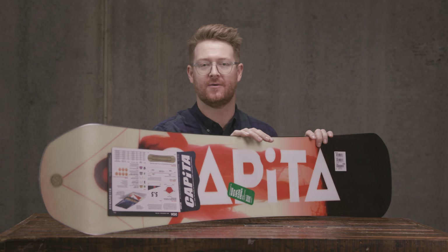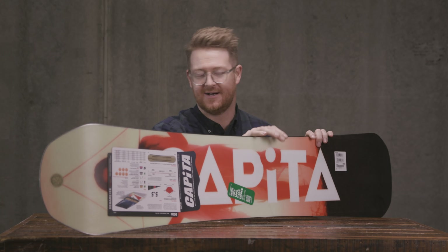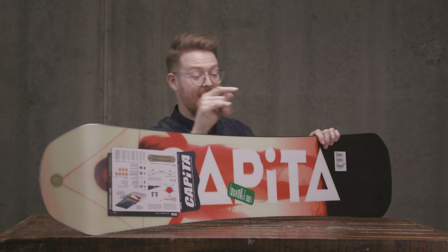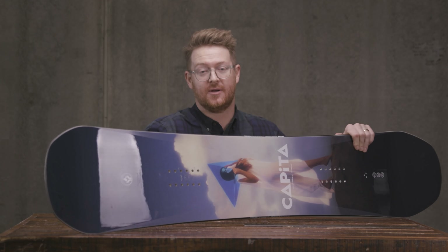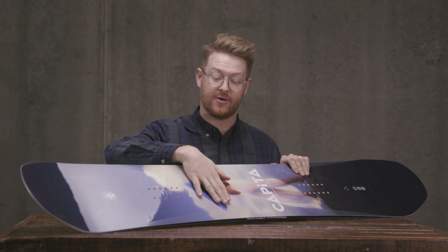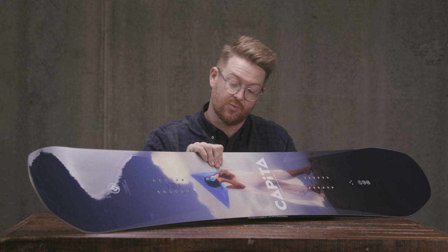The flex is right in the middle, sitting at a five — not too soft, not too stiff. It's just a really, really good, well-rounded board. Surprisingly enough, Capita actually didn't add triax or Holy Sheet fiberglass to this board. It actually just features classic biax at zero and at 90 degrees, both on the top and the bottom of the dual wood core.